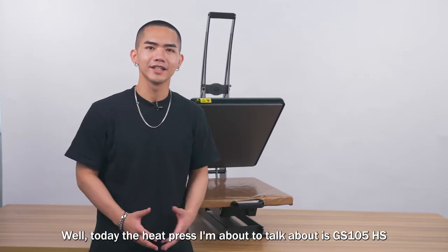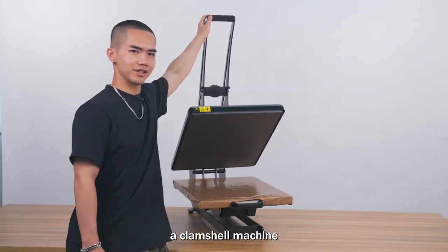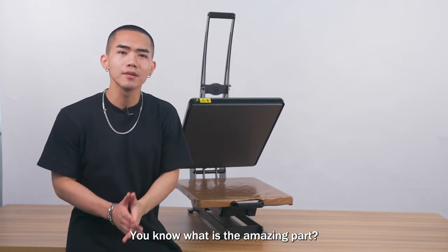Today the heat press I'm about to talk about is the GS105HS, a clamshell machine, 16 by 20 inches. And you know what the amazing part is?